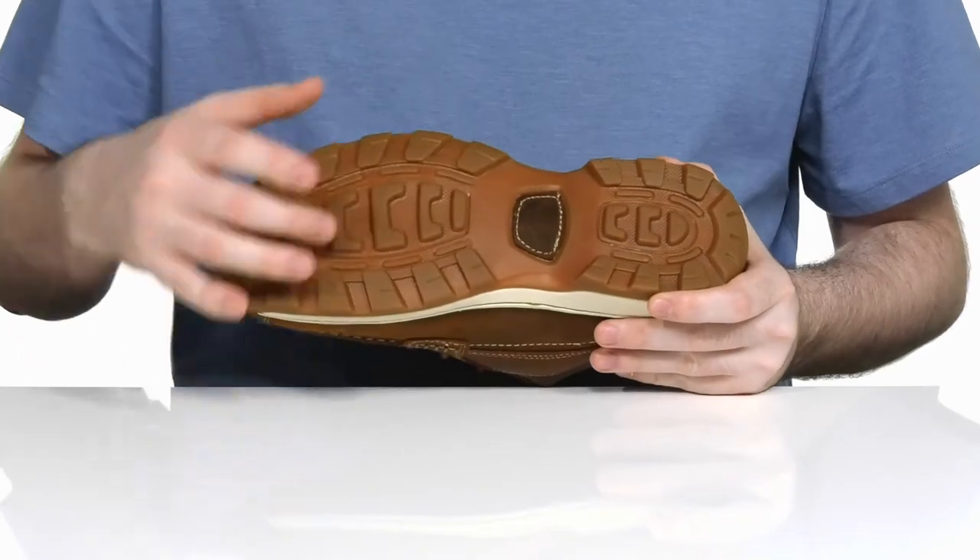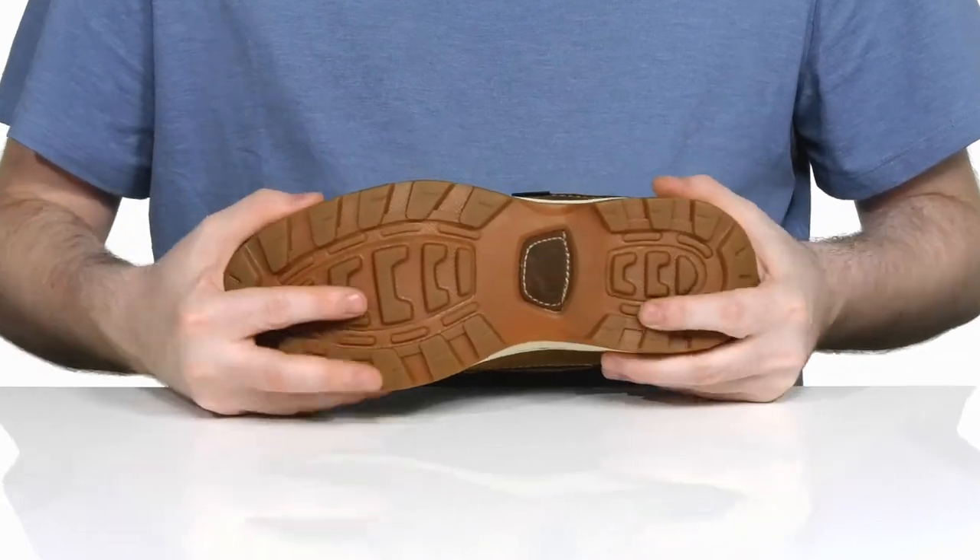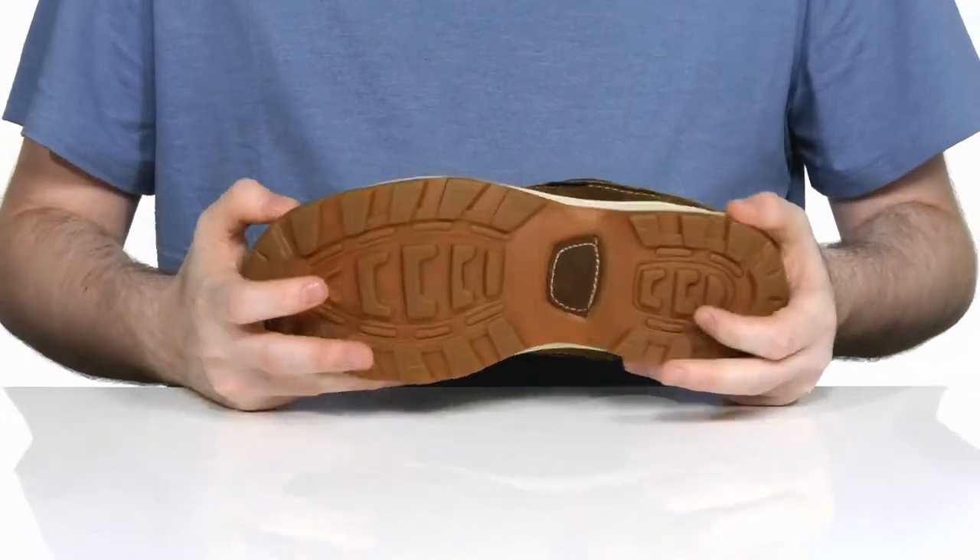Underneath it has a grippy rubber outsole that's very reliable and durable, with a little bit of flex in the forefoot.